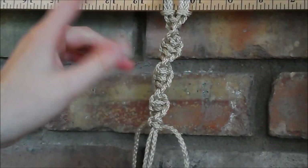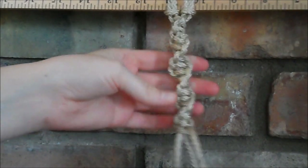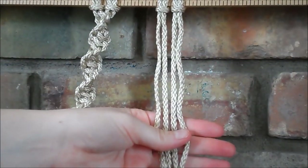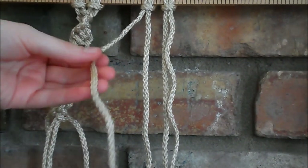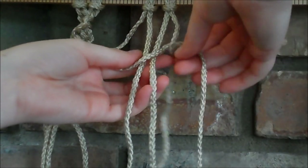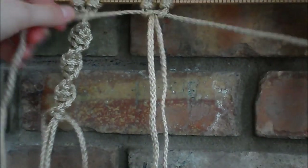And so if you want it to spiral the other direction, you're just going to do your half square knots the other direction. So again, we're going to need four strings. This time we're going to take the one on the left end to cross over the two in the middle, and then the one on the right goes over, behind, and through the loop. And then you pull it tight.